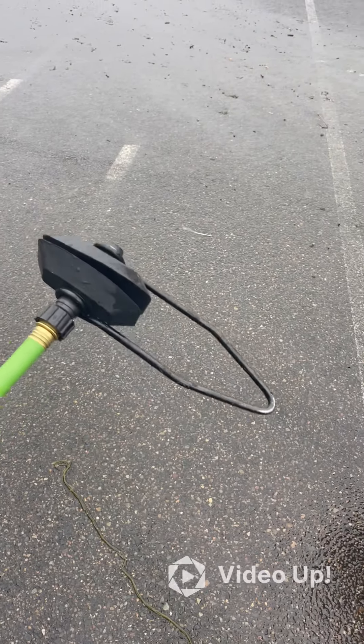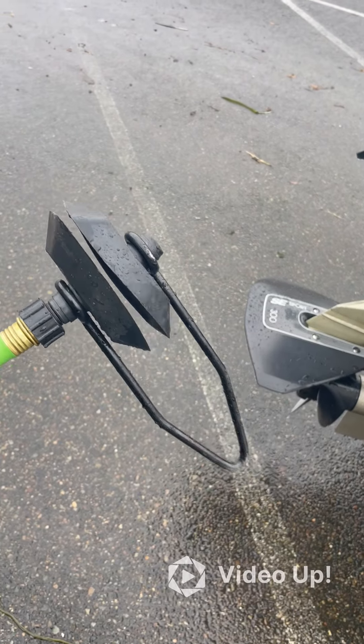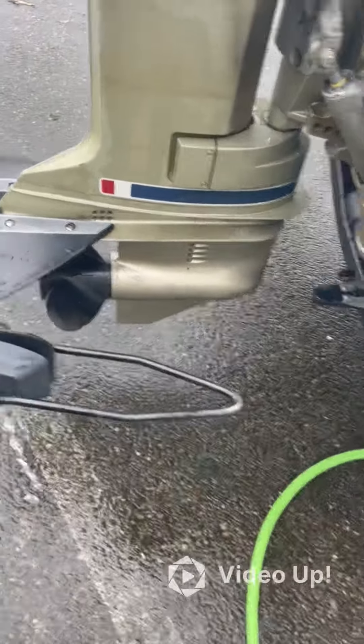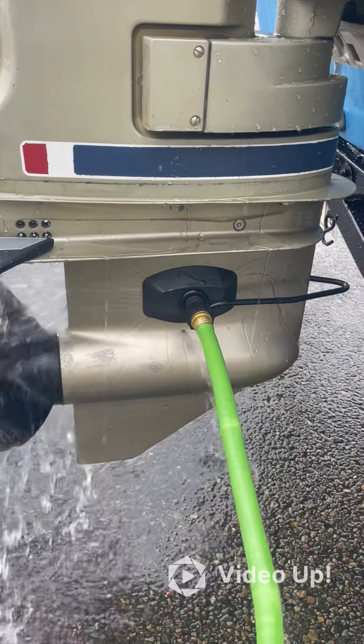This is the device you're going to use to help flush the motor out with fresh water. You need a fresh water hookup, a hose, and then these are called outboard muffs — M-U-F-F-S, just like earmuffs. You can get them just about anywhere, and they're going to fit onto the motor right here.